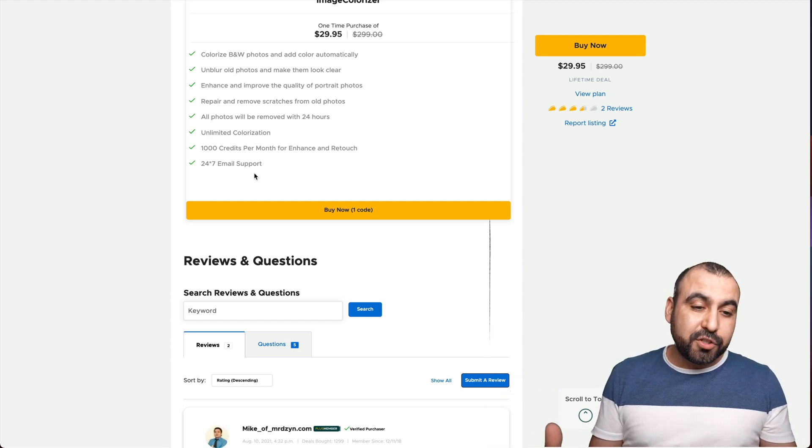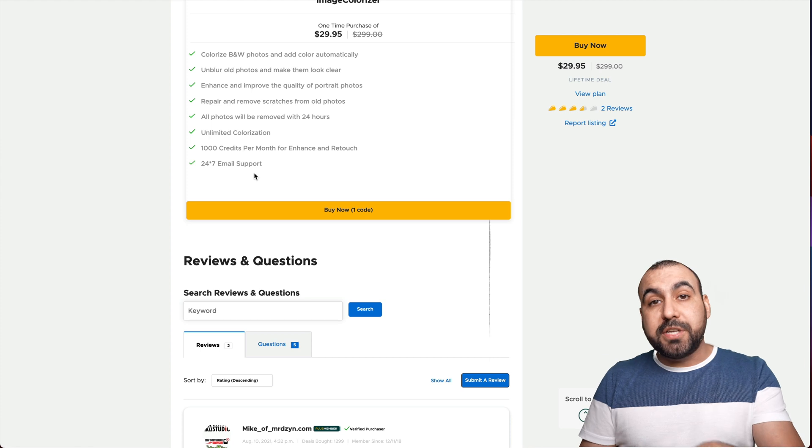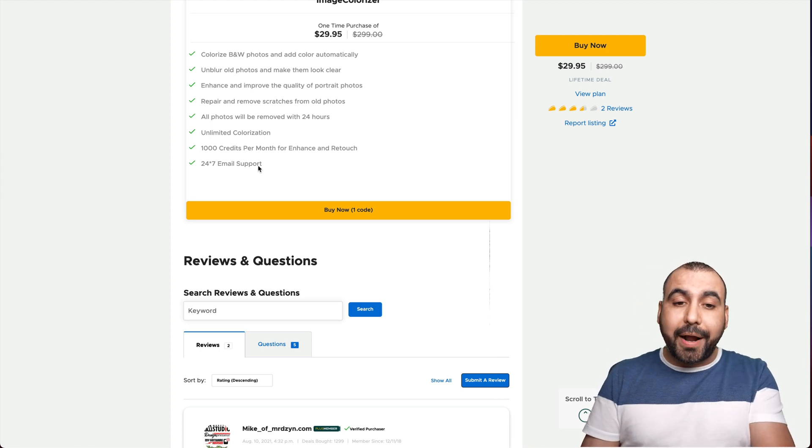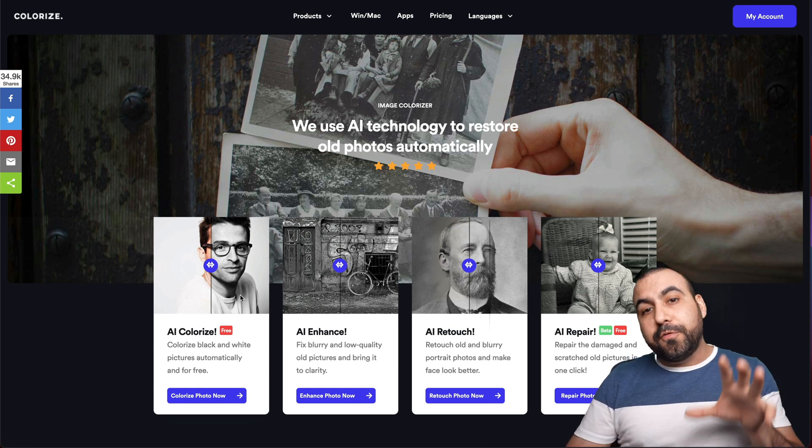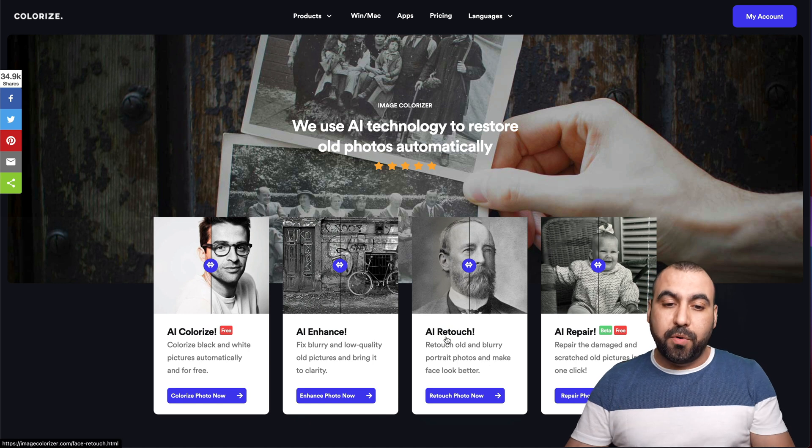I don't know why you might want email support, but it's there. I'll be talking about what I like and dislike about Image Colorizer, so stick around. This is the actual page — I'm already logged in to my account, and these are the four types of tools they have available right now.